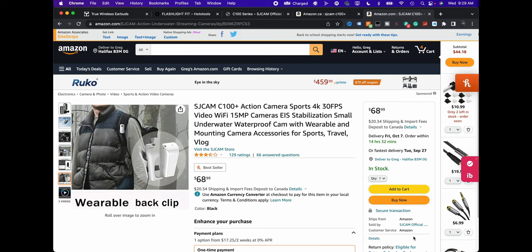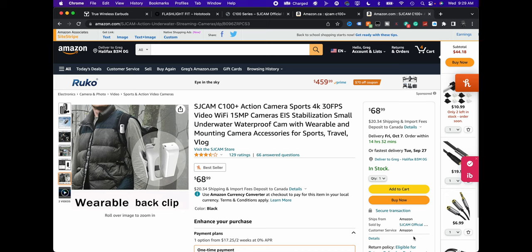It doesn't have a mic input jack or anything like that. It's called the C100 Plus — 4K 30fps with EIS, underwater waterproof cam, wearable mounting camera. Is it going to compete with the big ones? Probably not. This thing only comes in at around $69 US, which is actually quite reasonable.